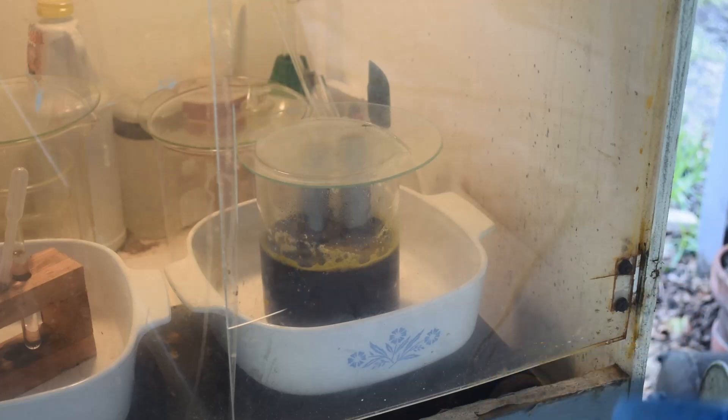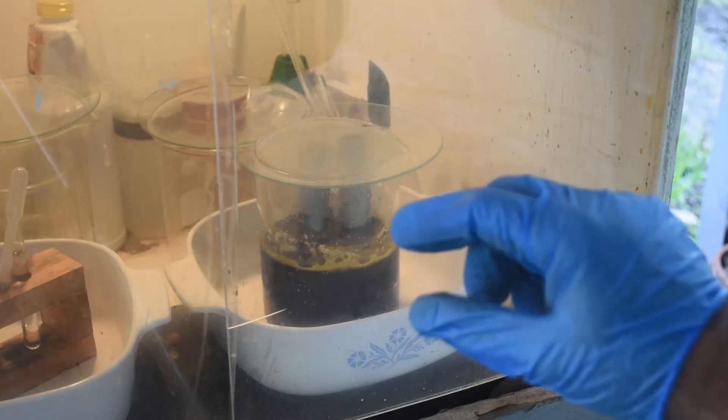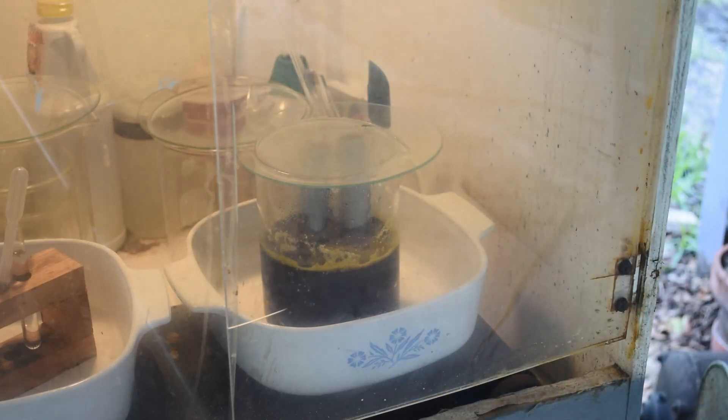I've got probably four gallons of liquid out there, and this is half a liter. We'll see how much copper we get out of this half liter, and see if it's worth trying to recover the rest of the copper out of that four gallons of liquid. We're just going to let this sit and check on it again later.